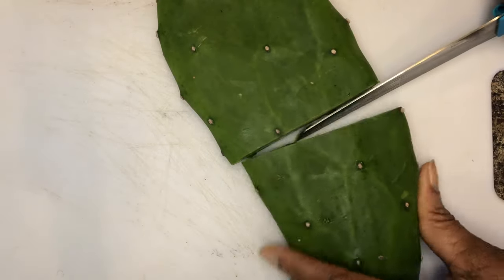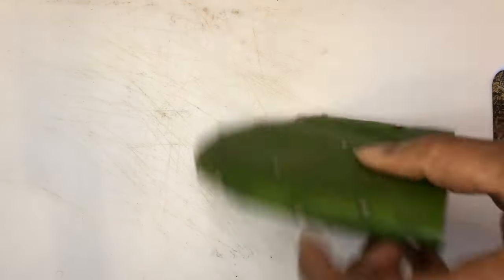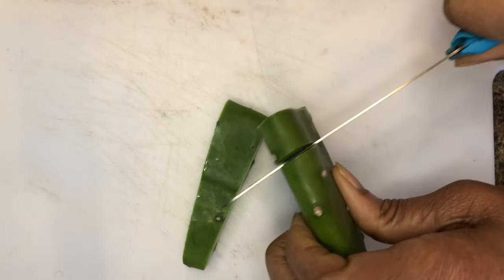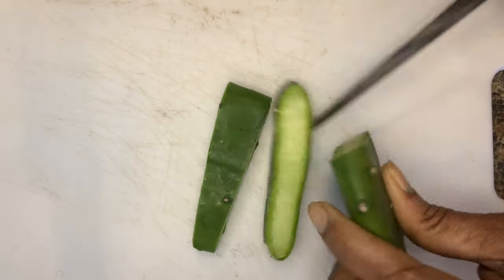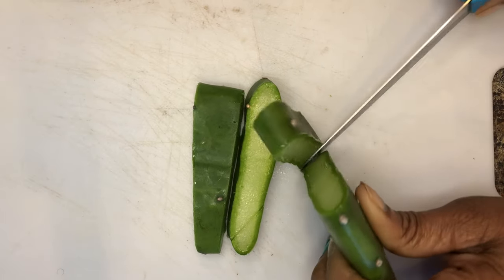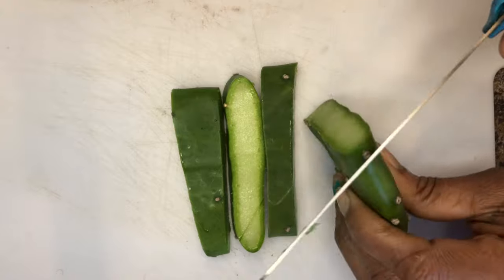I have pre-washed the cactus to get rid of any impurities. Cactus has amazing benefits for the hair. To prepare the cactus, turn it sideways and slice, then slice into small squares. This makes the blending process easier.